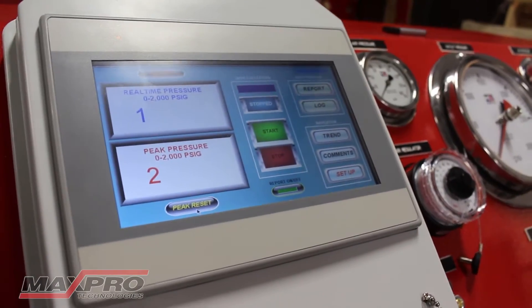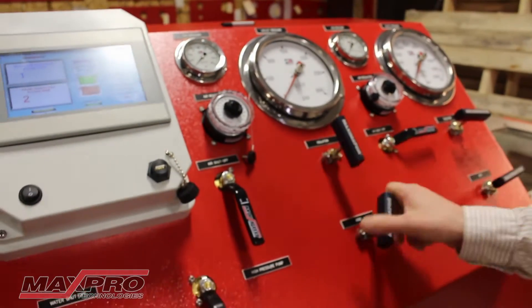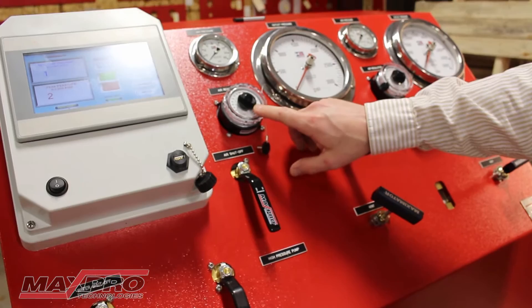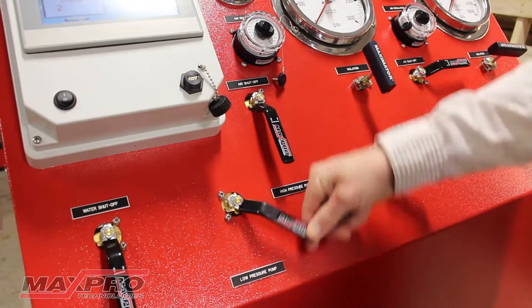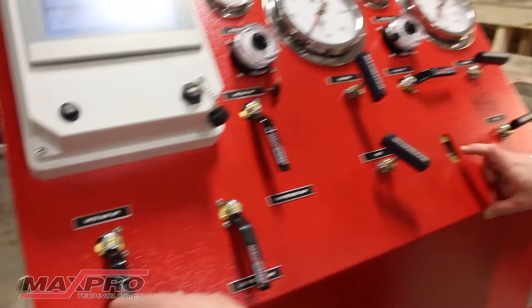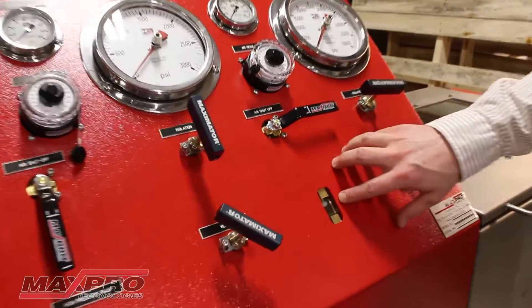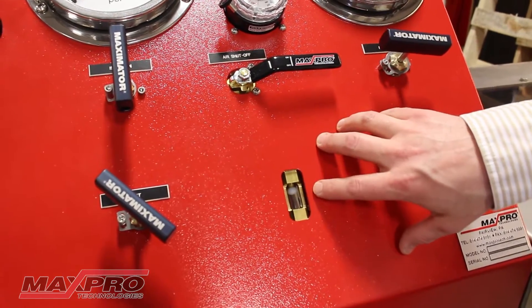We're going to set it from the last test. The first thing we want to do is ensure the isolation and vent valve are open, ensure the air is shut off and the regulator is backed out. We have our selector valve on the low pressure pump. I'm going to turn on the main water and we'll start to see water flowing through the test part and out the vent, and we can see that via the flow sight indicator mounted on the panel. That tells us that all the air is purged out.